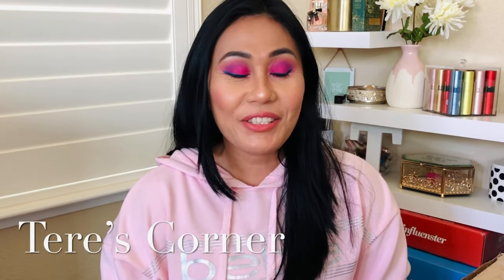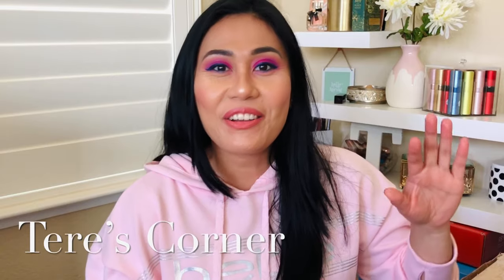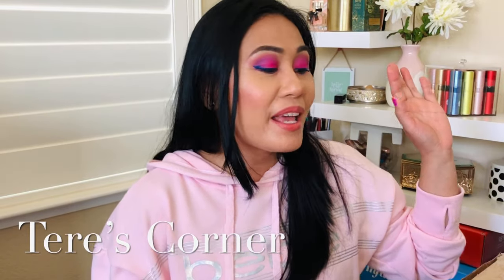Hi guys, welcome back to my channel. Today is an exciting video because we are going to unbox my Goldie Box. This is what the box looks like — this is new to my channel — and we're going to see what's inside, so keep on watching.